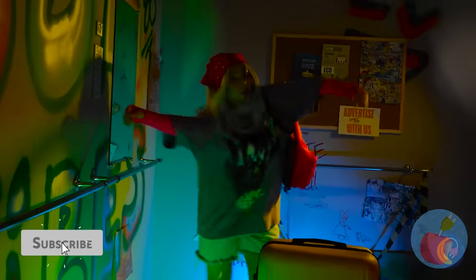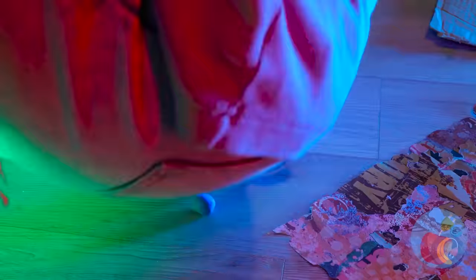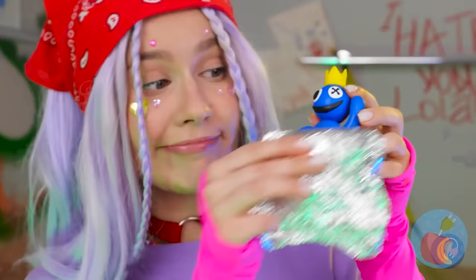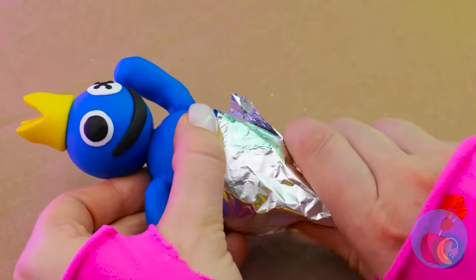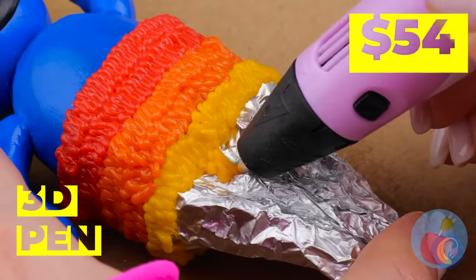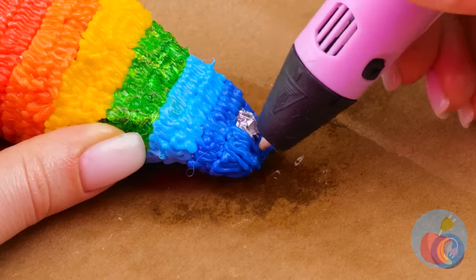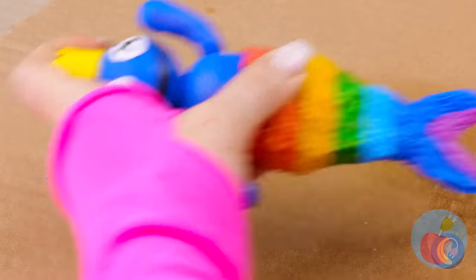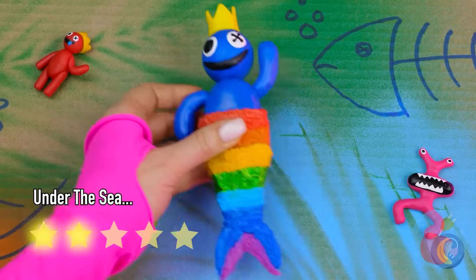First floor, please — this should be quick. Poor blue. Now I'm feeling blue too. Time for a makeover. Get out that 3D pen, because we're using all the colors. Now he's a cute little mermaid — mer-man. Mer-blue?